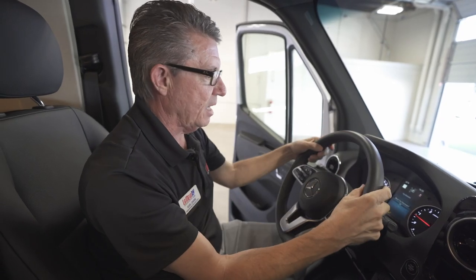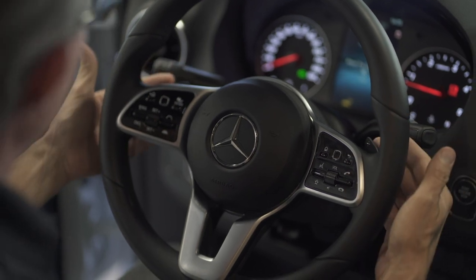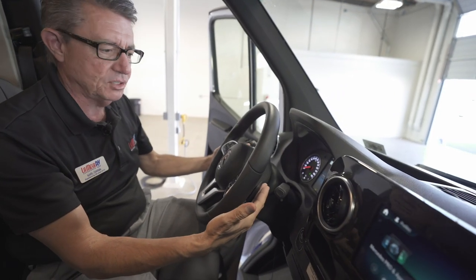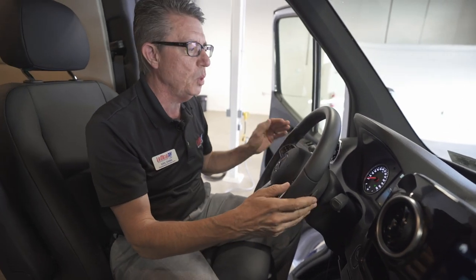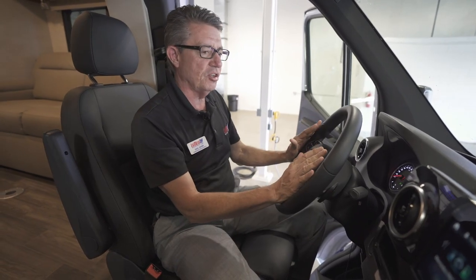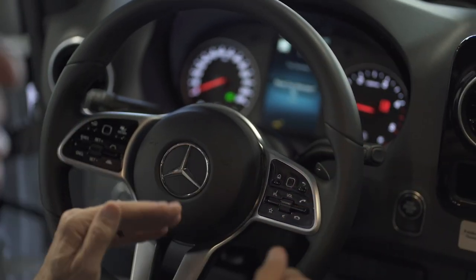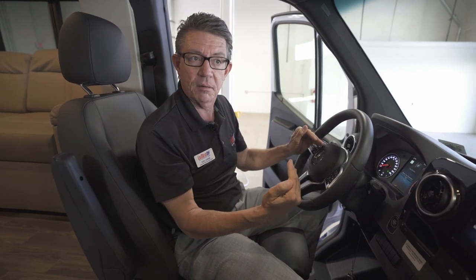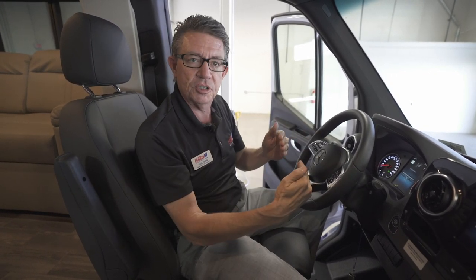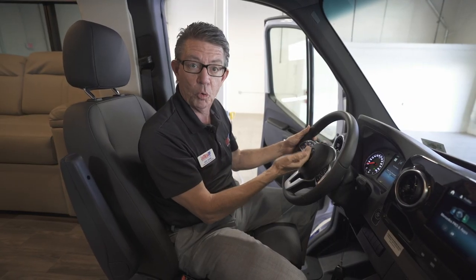It feels like you bought a brand-new S550 Mercedes-Benz — very luxurious. On the back of the steering wheel, there's a plus and minus on the paddles. These are shift controls, so as you approach a six-percent grade, you can downshift a gear or two. Once downshifted, you have the engine spun up with the turbo pulling and you'll climb right up that mountain pass, rather than hitting it in an overdrive gear and slowing down. I can manually shift down a gear or two, get the engine spun up to keep torque and speed up that hill.